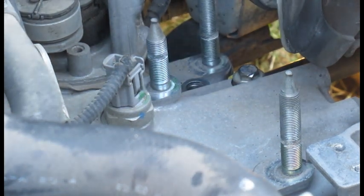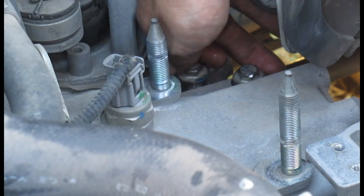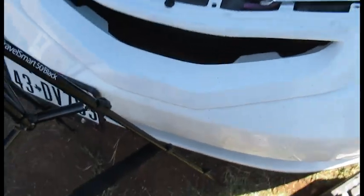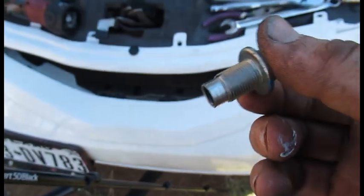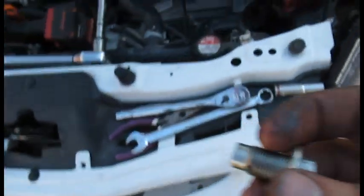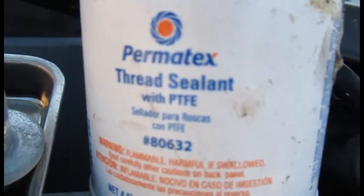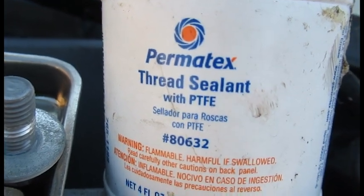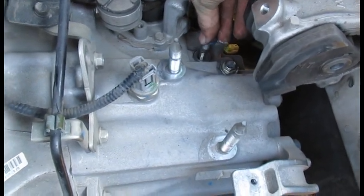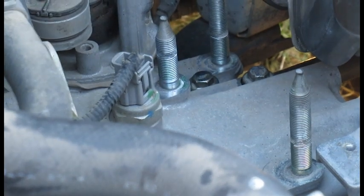Bring out the new spring and get it back on, watching out for that washer so it doesn't fall off. Before you put these in, Hybrid Racing recommends you use Honda Bond. I don't have any, so I'm using thread sealant — use Honda Bond if you have it, but anything that seals the threads is good, so you're not leaking transmission fluid down here. The torque spec for these is 16 foot-pounds.